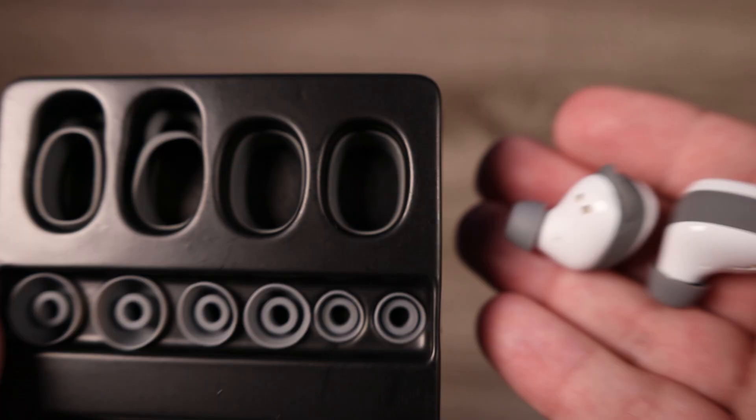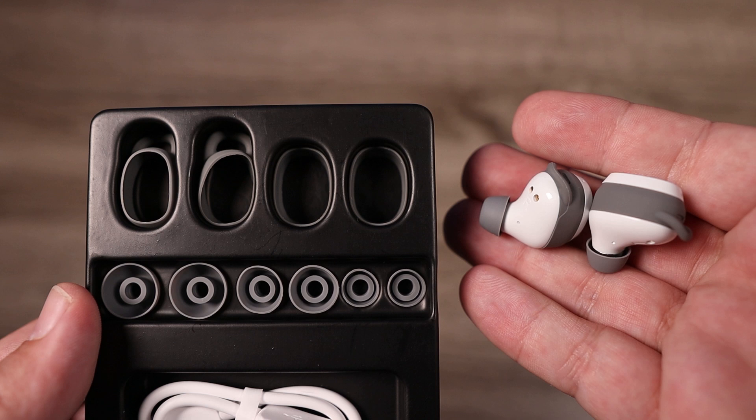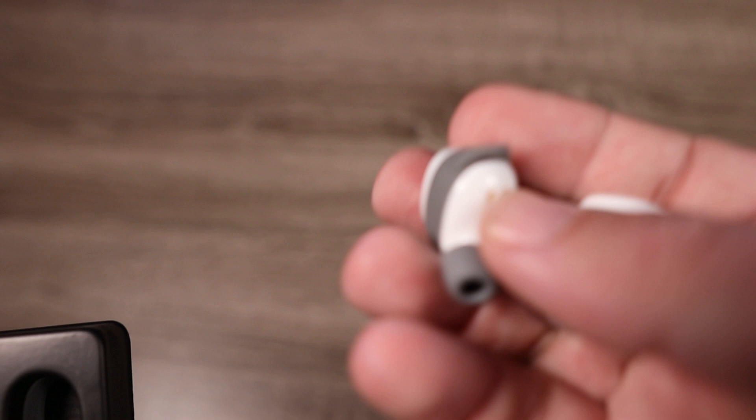As far as what you're getting inside the box, you're getting four sets of silicone ear tips. They've also included two sets of ear fins, which allows you to keep them in your ears a little more stable. They don't move around if you're using them while doing something active, so it makes for a much more secure fit.